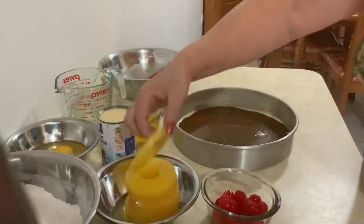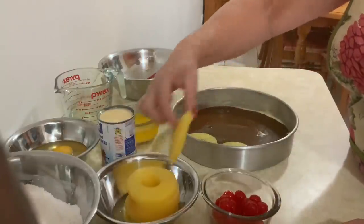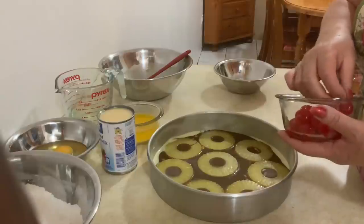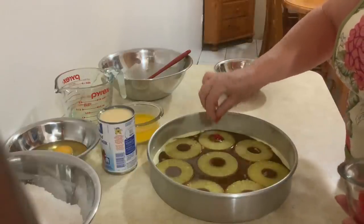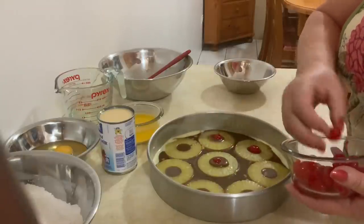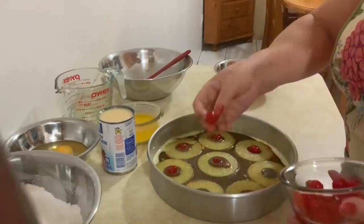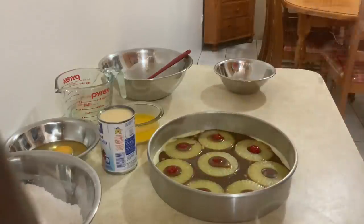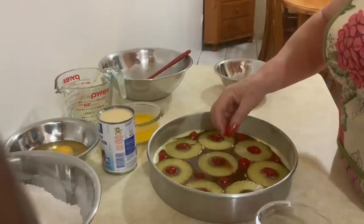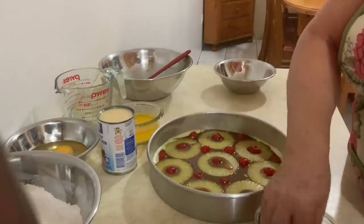Agora vou pôr as rodelas de ananás. E agora vou pôr as cerejas nos intervalos. É que eu gosto bastante das cerejas. Se eu tivesse aqui o Minette, o Tristan — ele comia mais as cerejas todas! Ele gosta muito dessas cerejas. São muito saborosas.